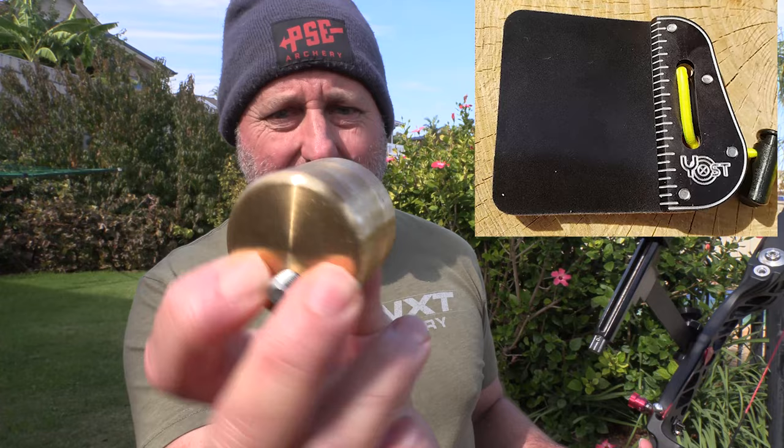They produce the weights in stainless or brass. These are 26 ounce; they have 16 ounces and a couple of other sizes.